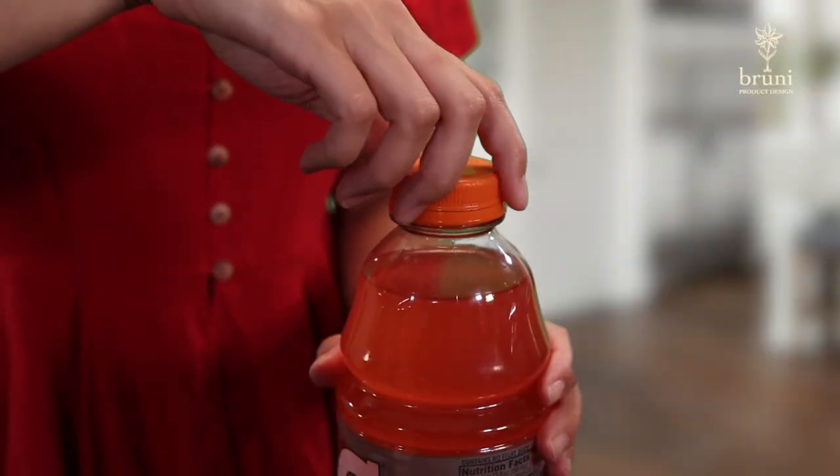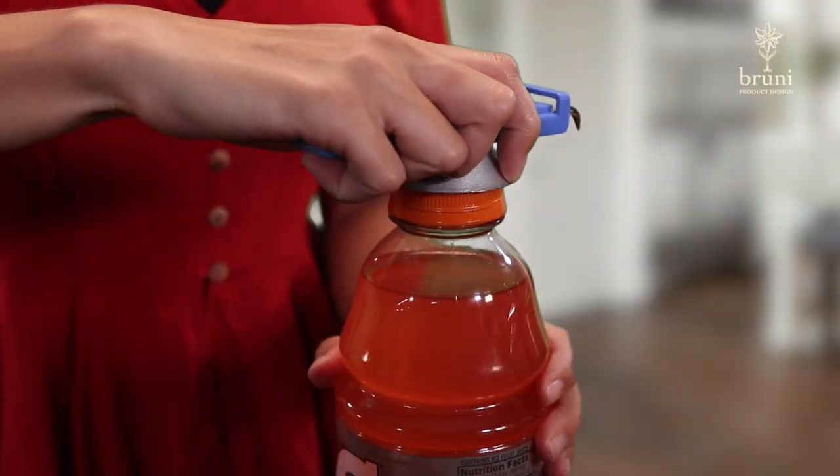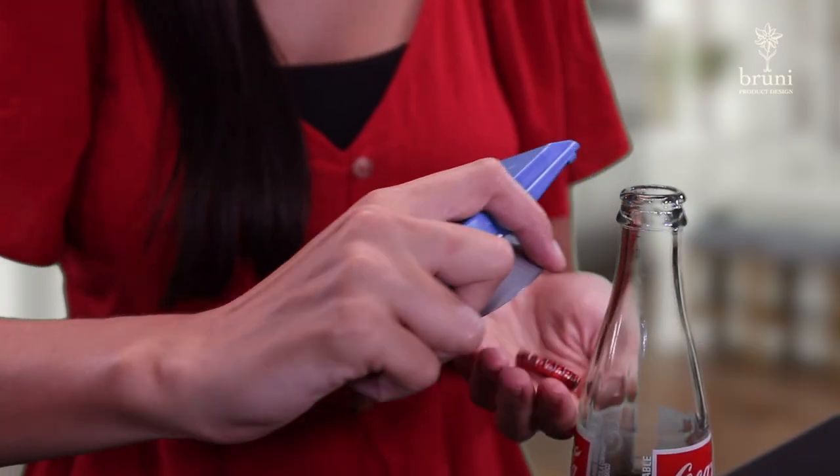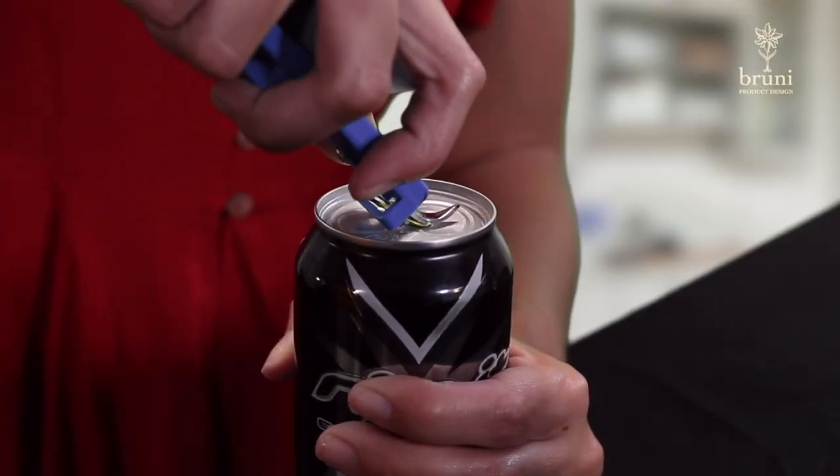To place the top back on, simply put the cap over the bottle, place the bottle opener over the cap, and twist the cap tightly back onto the bottle. With the opener's additional features, you can pop the top off those non-twist bottles or pop a can open with ease.